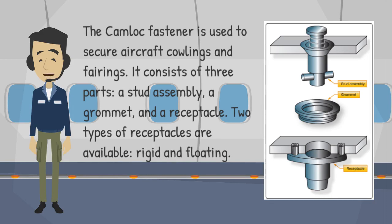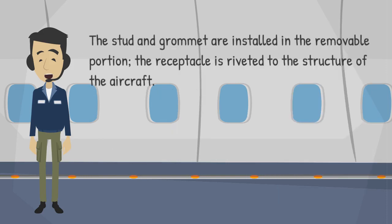The camlock fastener consists of three parts: a stud assembly, a grommet, and a receptacle. Two types of receptacles are available: rigid and floating. The stud and grommet are installed in the removable portion, while the receptacle is riveted to the structure of the aircraft.